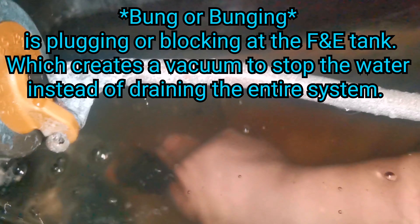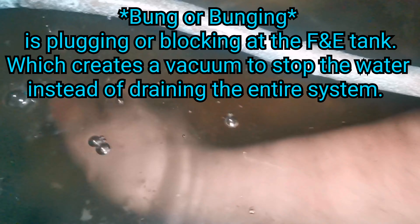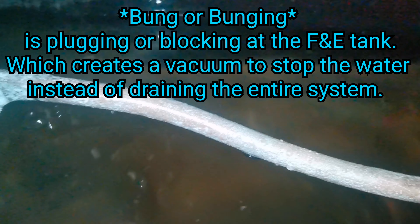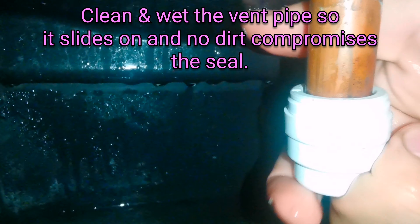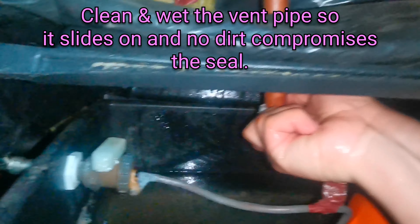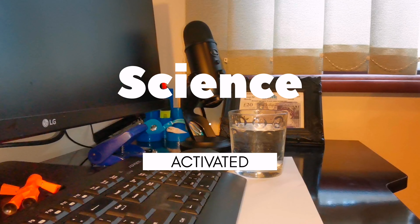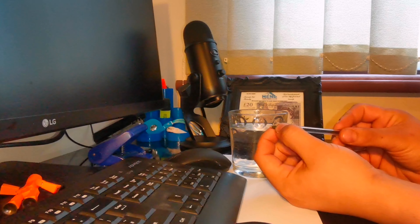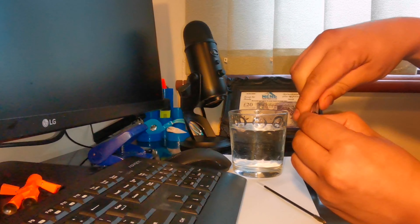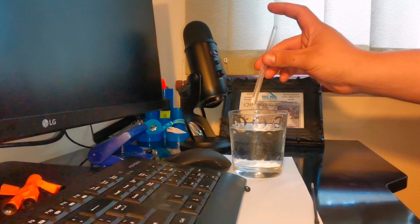Hello, welcome to Mend Your Home. Today we're going to go through the process of bunging the system and changing a drain cock or putting in a new washer. First thing we need to do is block up that vent pipe, which normally comes in through the top of the F&E tank. We'll then block the supply that supplies the radiators with fresh water. Bunging is simply plugging it up with a rubber stopper.